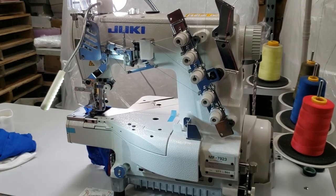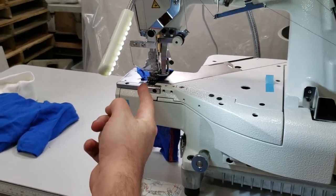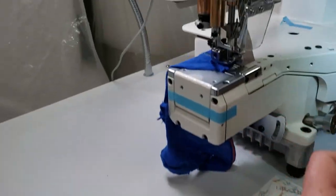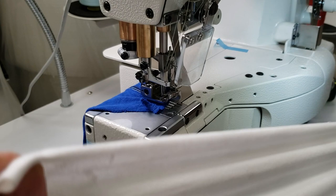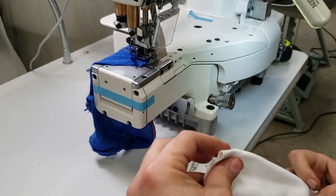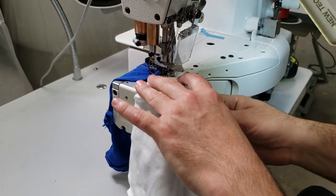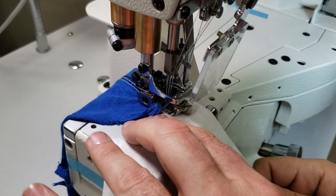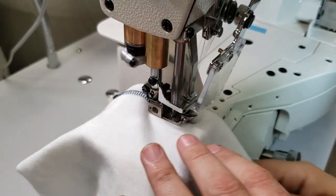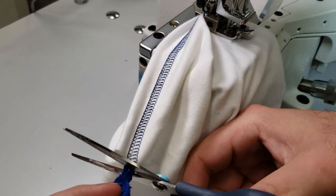This is a cover needle cover. To lift the feet, just use the knee lifter on the bottom. I'm going to demonstrate on this four-way stretch polyester spandex fabric — very smooth.